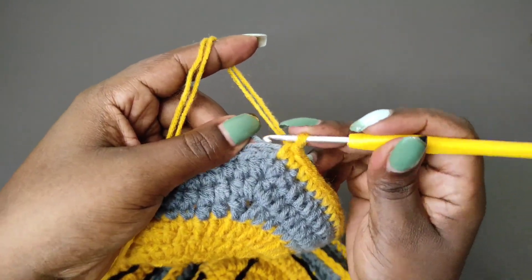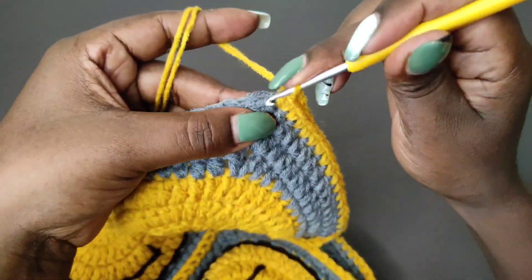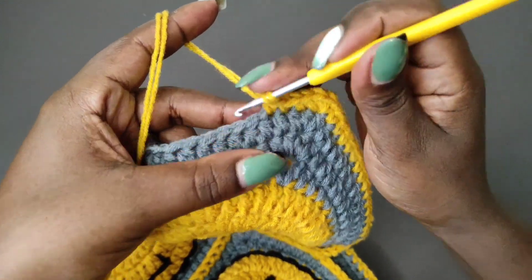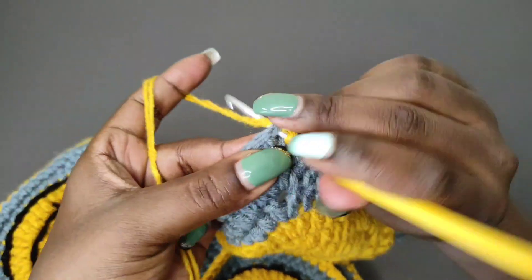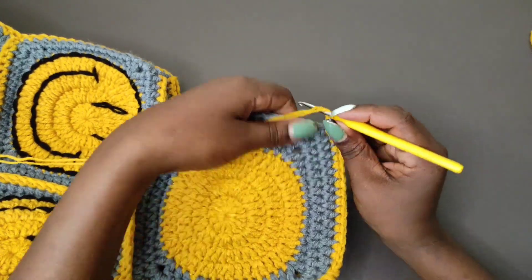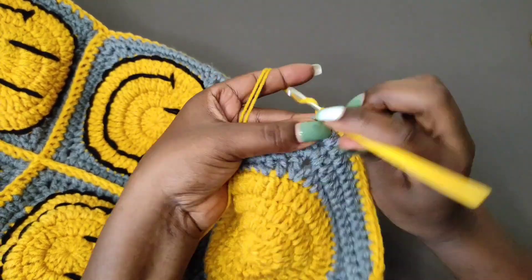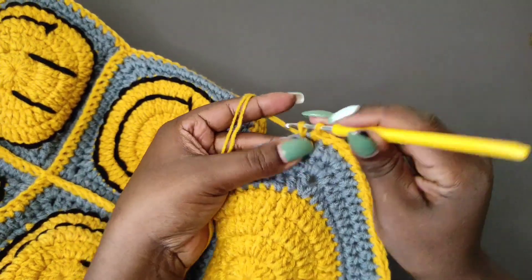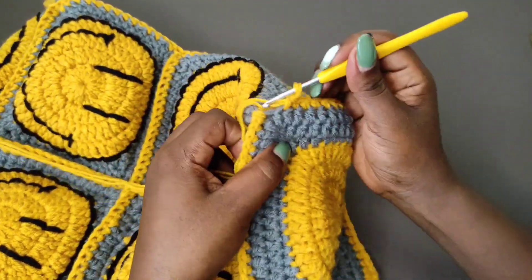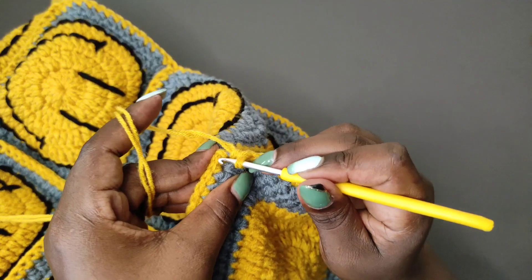I'm at that first corner and I'm going to place three single crochets — one, two, and three. Then the other edge will get one single crochet into every stitch till you get to the next corner. Get to that next corner and place three single crochets into it. Then continue on the other edge with one single crochet in every stitch till you get to the last corner stitch — that very first corner stitch that you used in attaching the square to the main part of the bag.